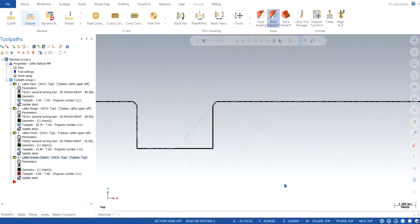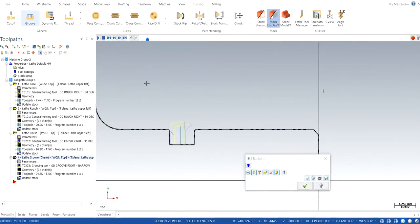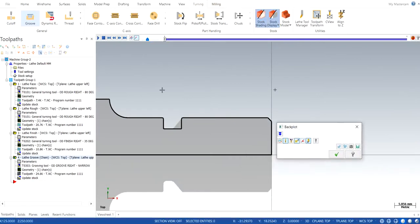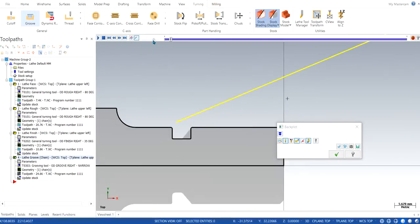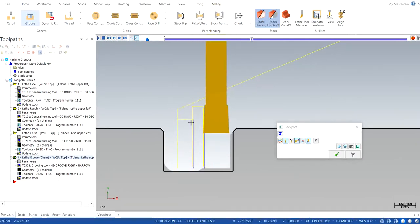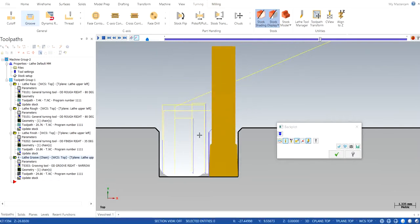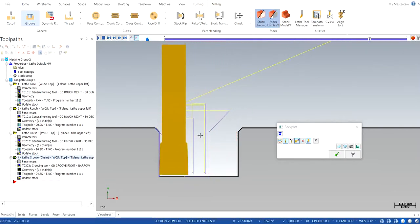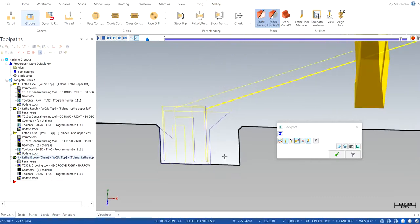I click OK and there is the operation. I can see in the back plot how it should look — I click OK and increase the speed for the tool to come in faster. There you go — the tool cuts pretty well. You can see it clears up all the material that was left behind and we have a smooth finish.